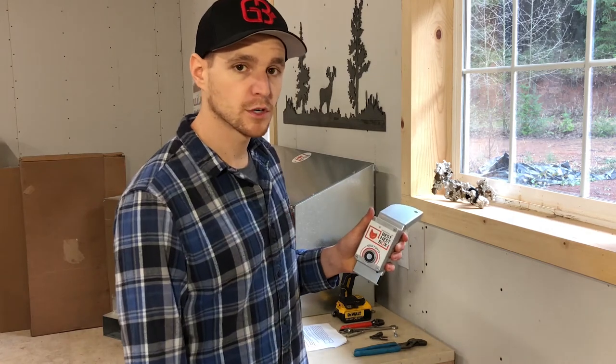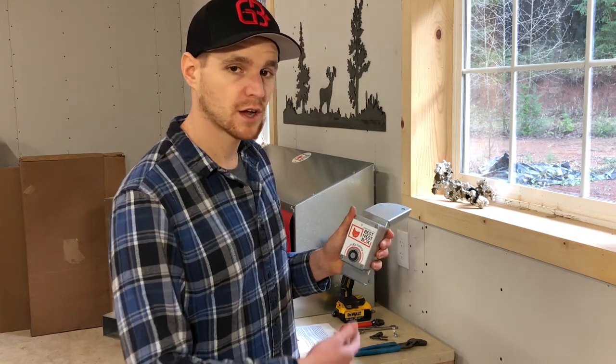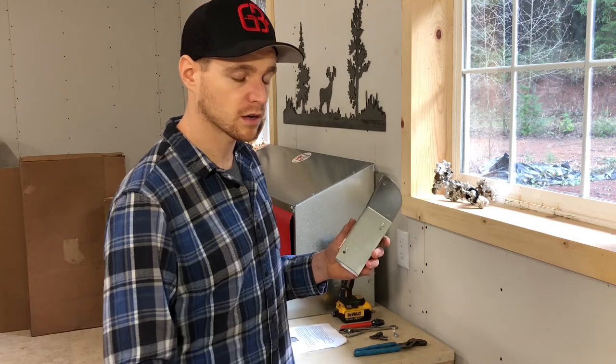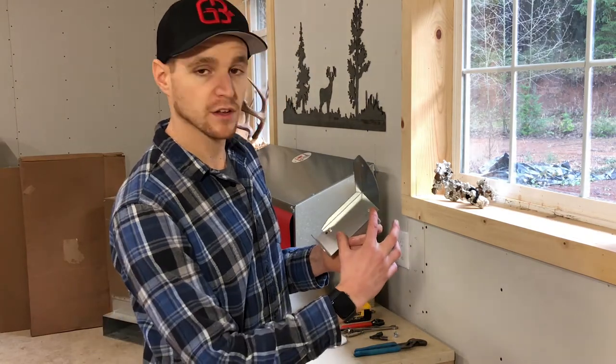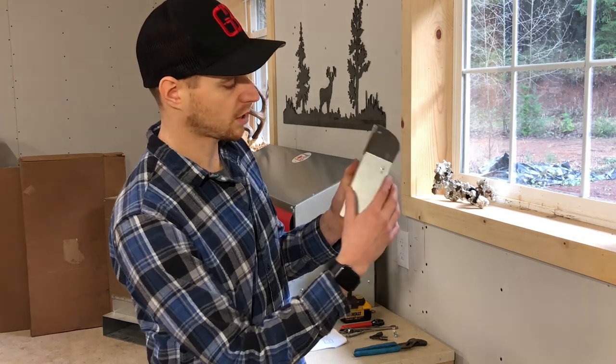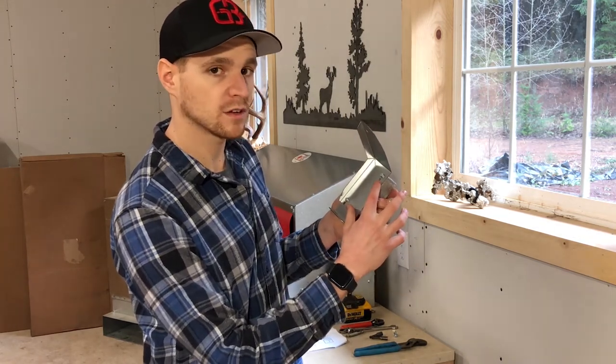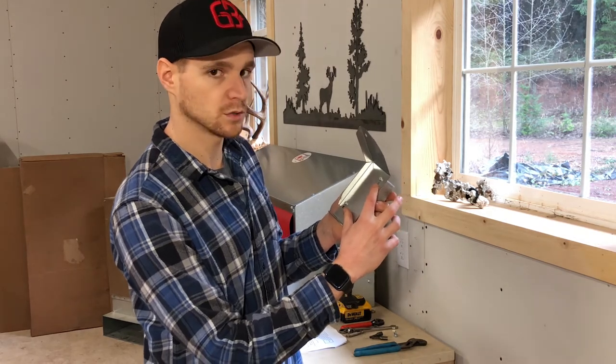When you go to install your perch popper on your nest box, you have to remember if you bought a 40-minute nest box or a 15-minute nest box, because the top two holes are for the 40-minute — which I got lucky, that's how it was installed from the factory — but if you bought a 15-minute install, you have to move them to the bottom two holes.